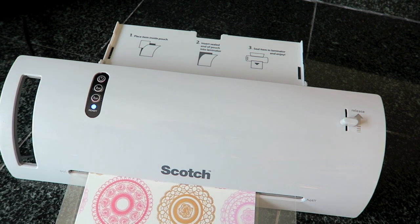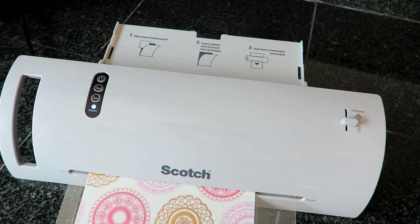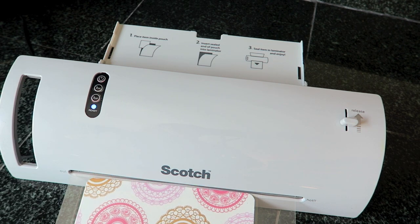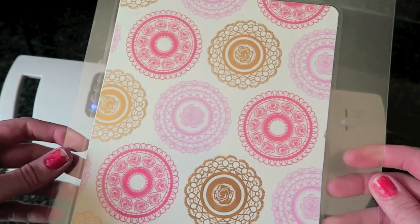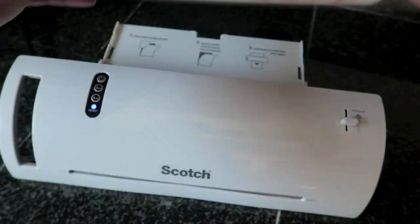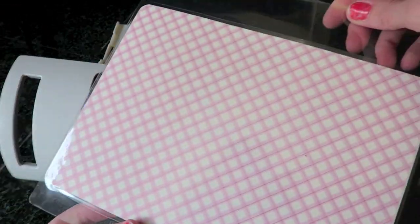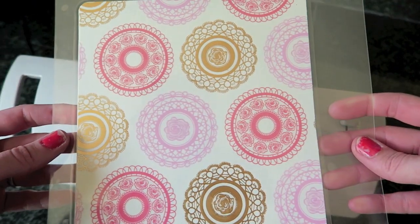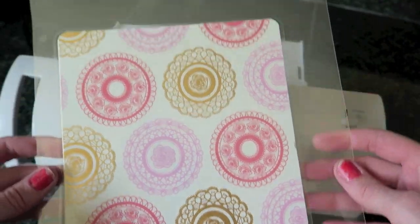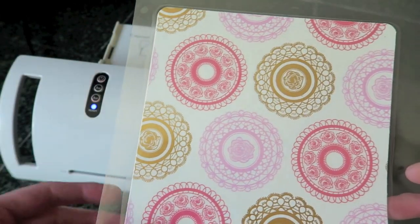You don't want to pull on this while it's going through. I love how laminating really intensifies the color of your item — it just makes it a lot more vibrant. That looks pretty good and I don't think I will run it through again because I don't think I need to. Now I would just trim this off and be good to go.